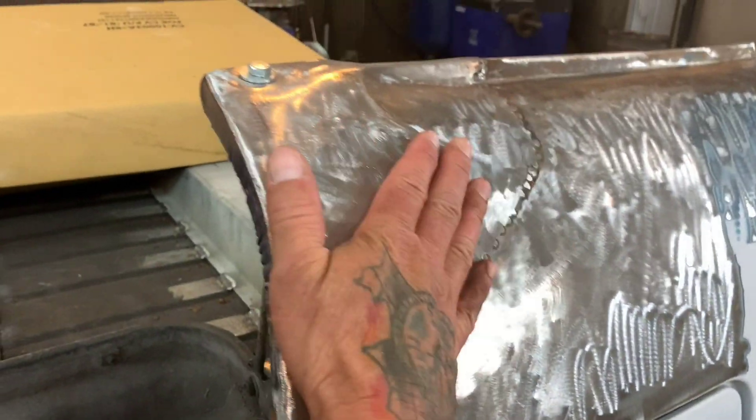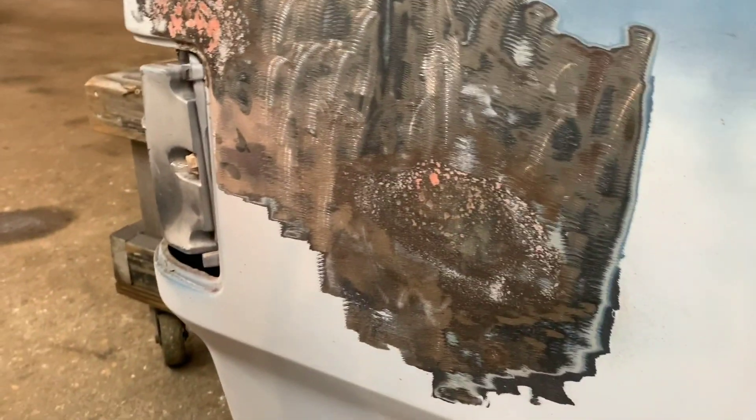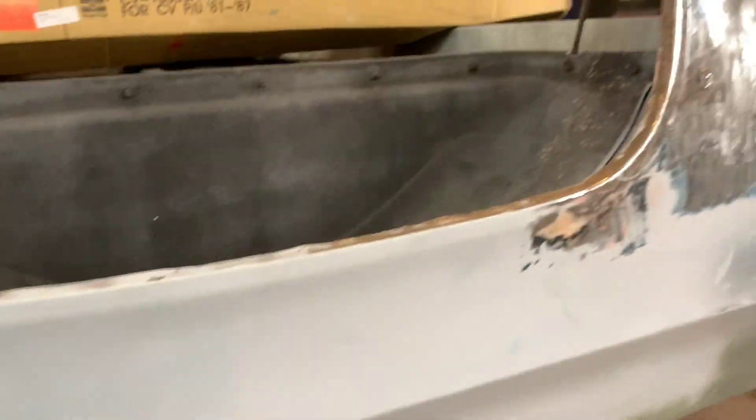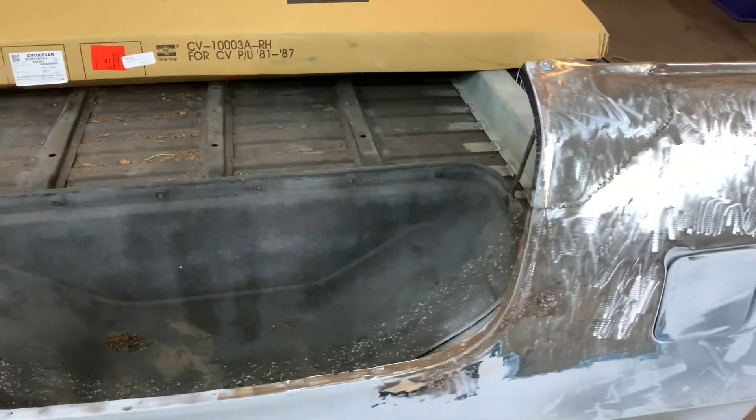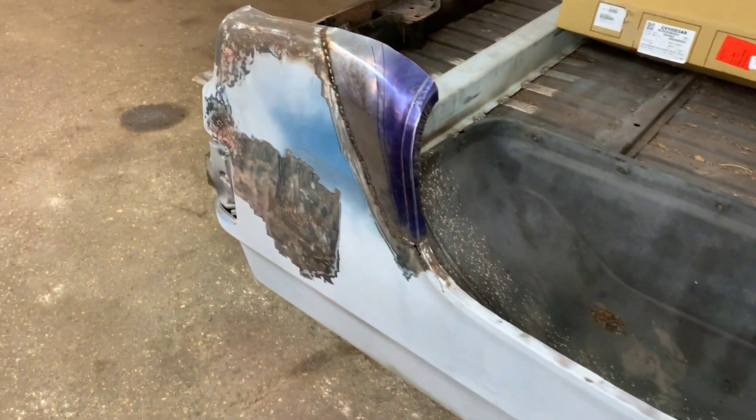This needs to be ground down — there's a weld there. This piece is already done. I built this the other day, and this piece I've got to do hammer and dolly work and get it all set up the way it needs to go. Next couple days I'll have you guys follow along and we'll get this thing body worked and get it in primer.